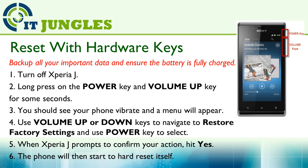You can also reset your phone using a hardware key combination. Make sure you have backed up before going ahead. First, turn off the Xperia J. Then long press on the power key and volume up key for a few seconds. You should see your phone vibrate and a menu will appear.